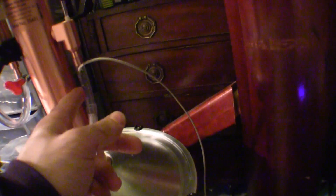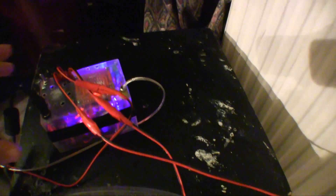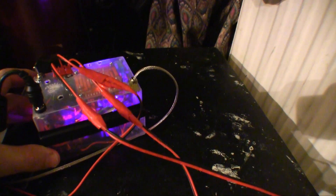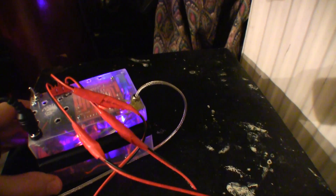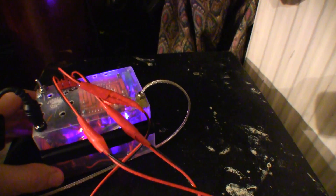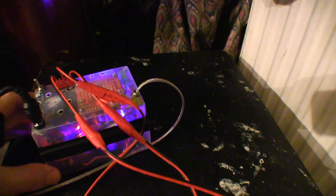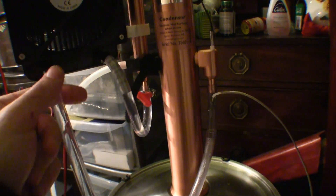This is the outflow. As you can see, there is a sensor, and this sensor is connected to an Arduino board. Inside there is a temperature sensor board and a motor controller board. The motor controller is basically used to adjust the speed of the pump, which pumps water into the system.